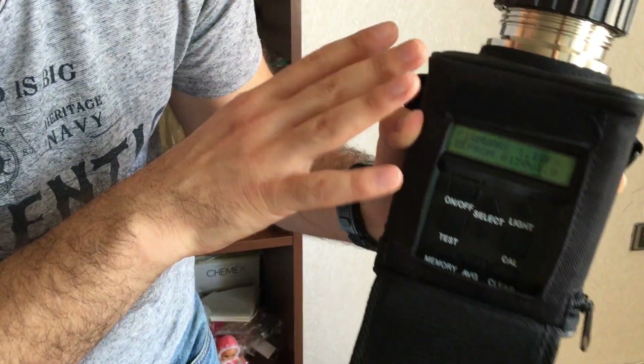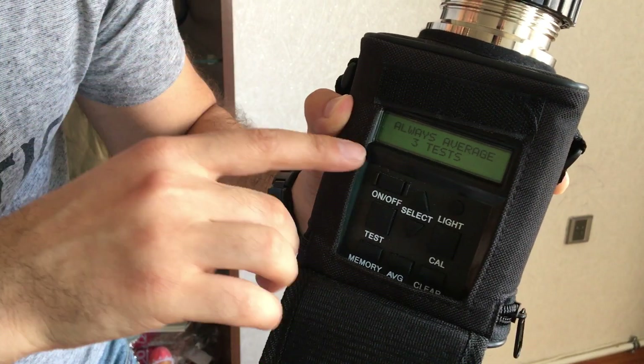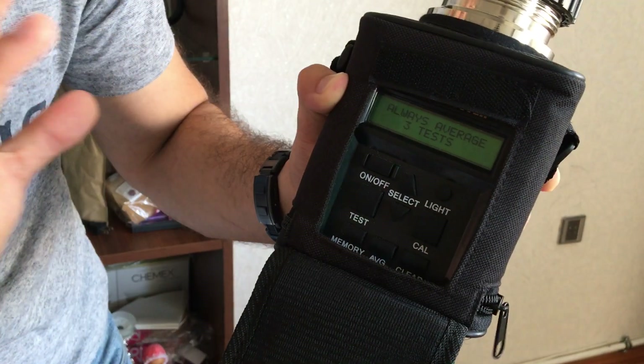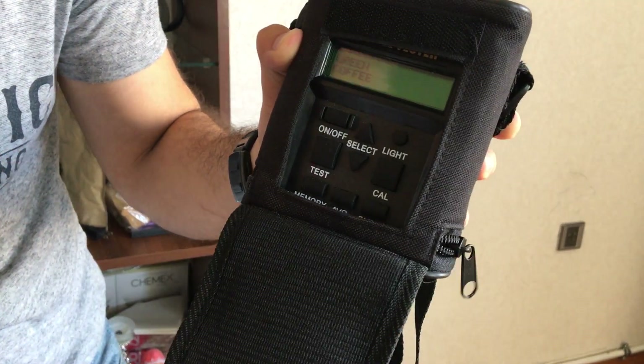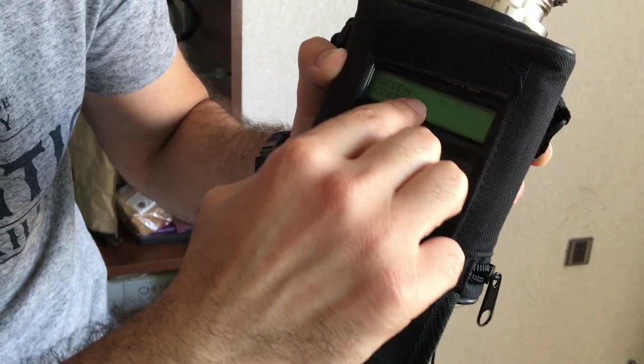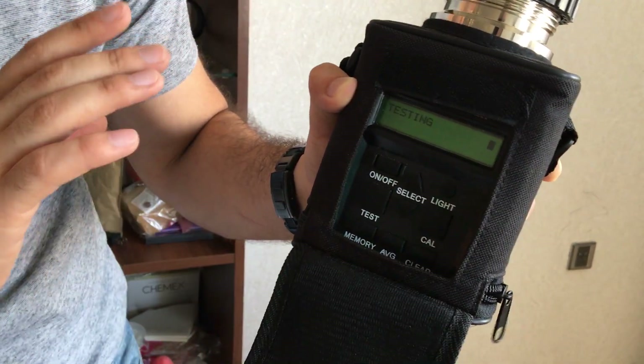This device is quite a slow device, so you need to wait some time. When it starts, it always says to do an average of three tests — you add them together and divide by three to get the final result. When it says 'green coffee,' you press test and wait for some time.